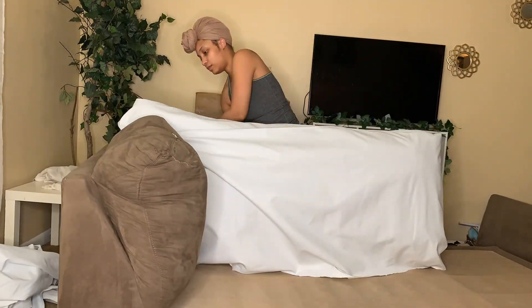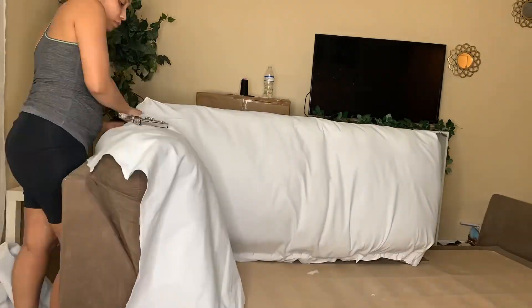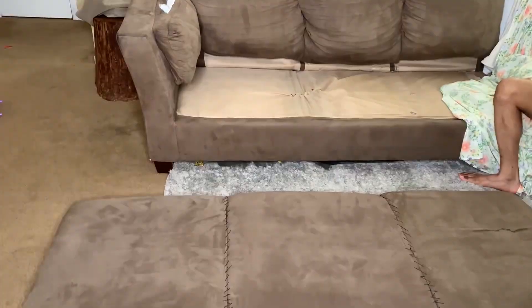Here I stuffed something in between because I felt that little separation and I didn't really like that. It's pretty much just a very repetitive process — I'm using my staple gun and my hot glue gun at the same time.